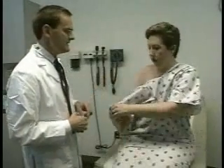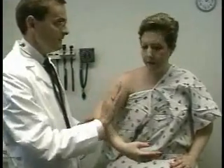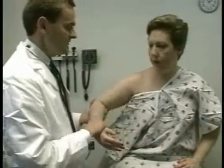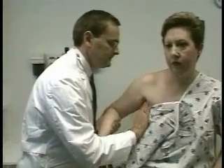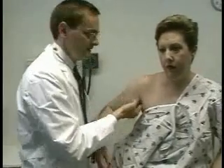The next part of the examination is going to be for the axillary lymph nodes. Nancy, if you could just lower the gown on this side. I'm going to put my fingers together and reach up high into your armpit area and feel if there's any swollen glands. It might be a little uncomfortable, but it shouldn't hurt. I need you to relax your arm, which is often one of the hardest things for the patient to do. And I don't feel any lymph nodes against your chest.